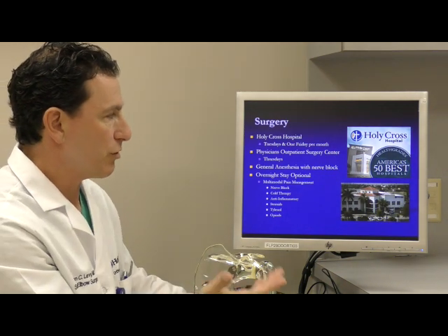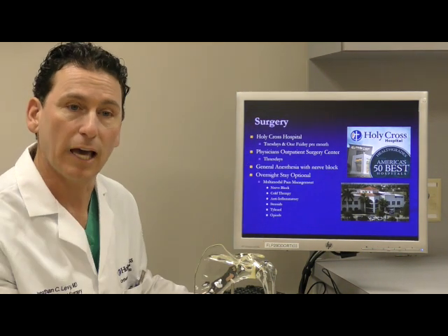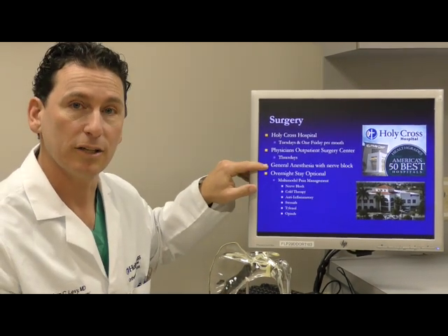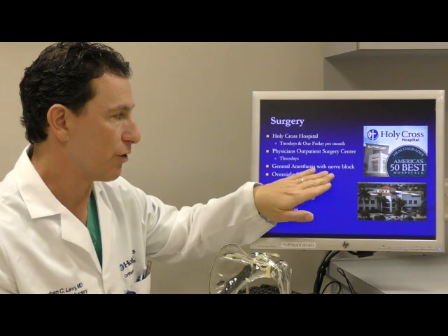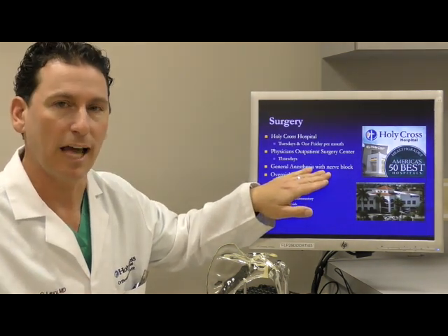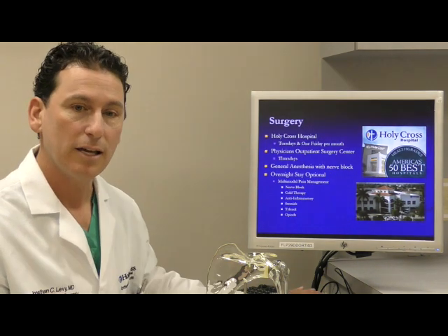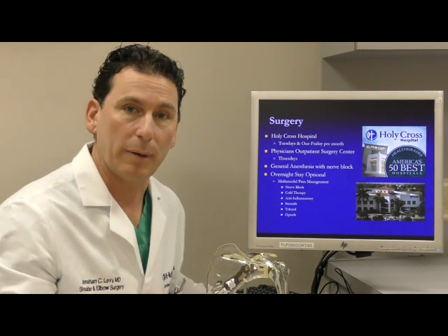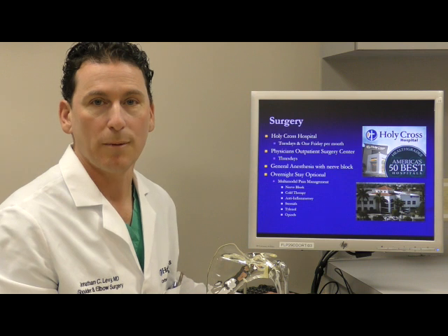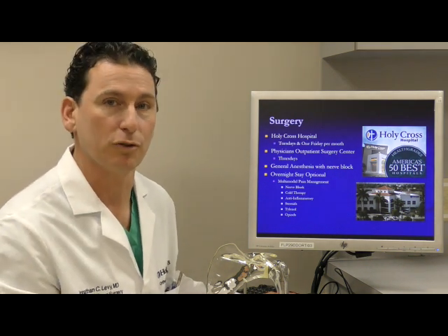Here's what's involved. The surgery is done over at Holy Cross Hospital, although I do select patients at our outpatient surgery center. The surgery is done under a general anesthesia with the addition of a nerve block. The interscalene nerve block numbs the entire arm and typically lasts for 24 hours, and during that time we can give you a variety of other medicines to attack pain from different pain pathways. This is called a multimodal pain management approach, and it has revolutionized the way that patients recover after shoulder replacements.